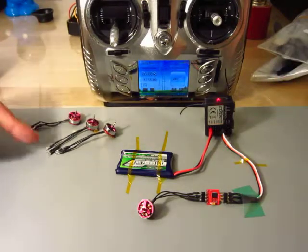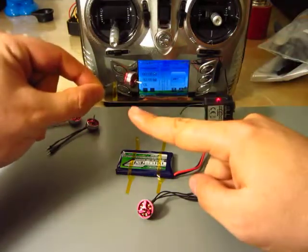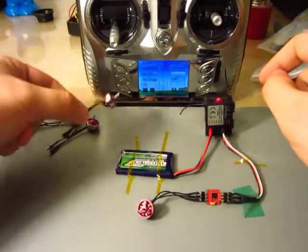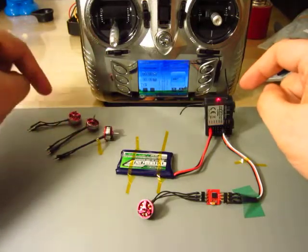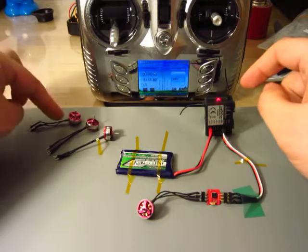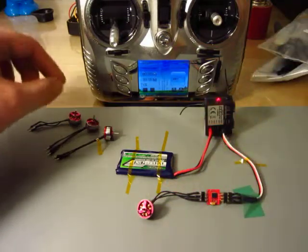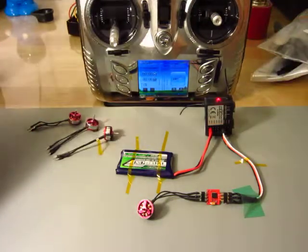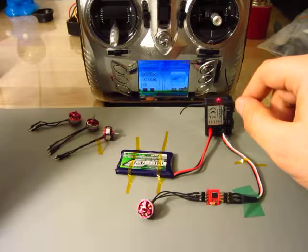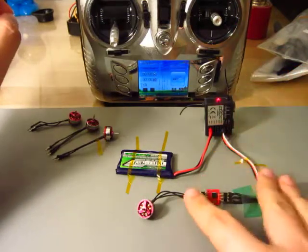I have here four motors, and the one with this captain band has problems working. It has six magnets instead of twelve magnets that the other motors have, and it's not working. Now I will show you each of these motors working, and one that is not working.